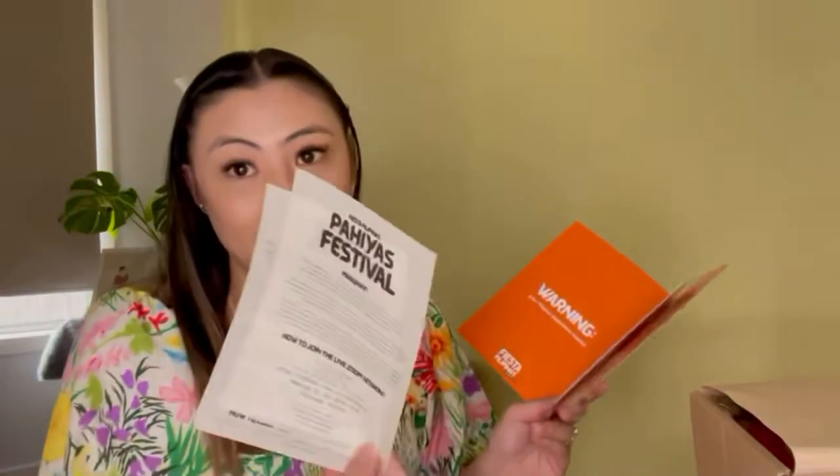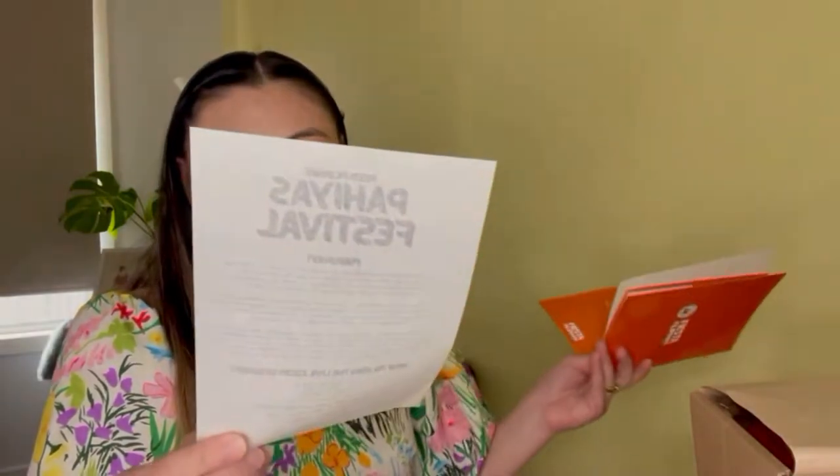First, of course, the Fiesta Filipinas Season 2 invitation, where you can see all the information about the online celebration of the Pahias Festival — the time, the login details, and of course, what's in the kit.